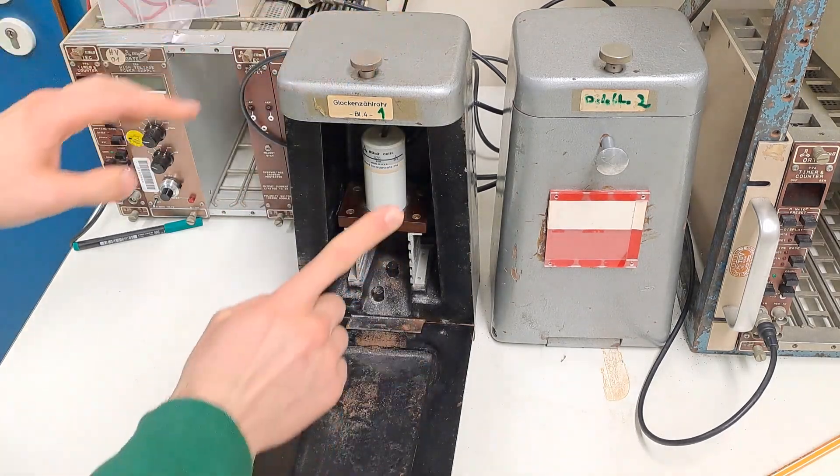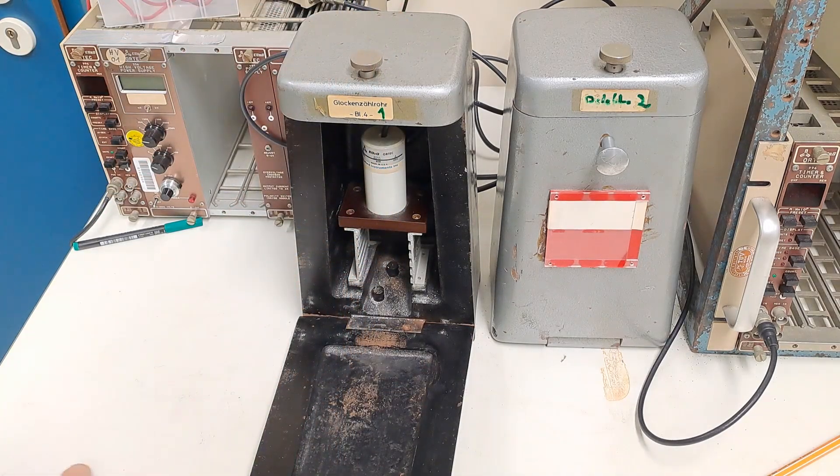There is a first version on the German channel, but why should I translate an older version when I now have an even better one? In that first video I calculated a dead time of 63 milliseconds, which is just way too high.